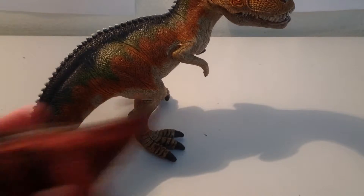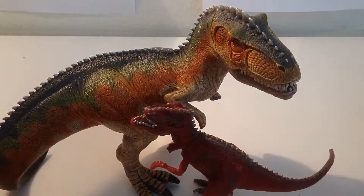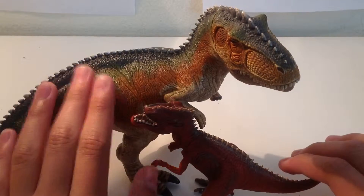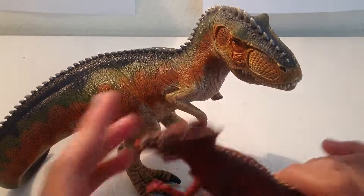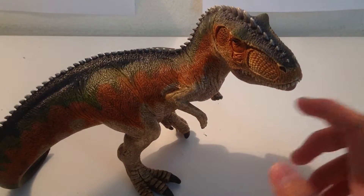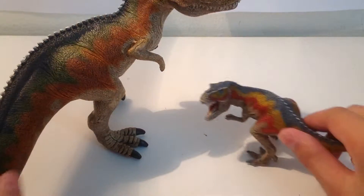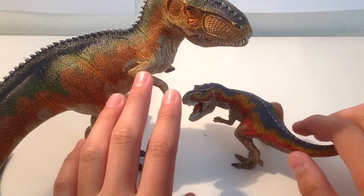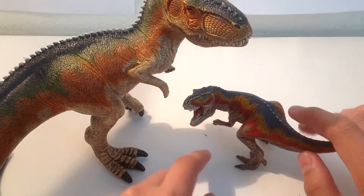Next up is the miniature Giganotosaurus. As you can see, they both look very different — this one's really thick but the mini one is really thin. Here's the smaller T-Rex: both of these have the same color pattern, including the spikes too.